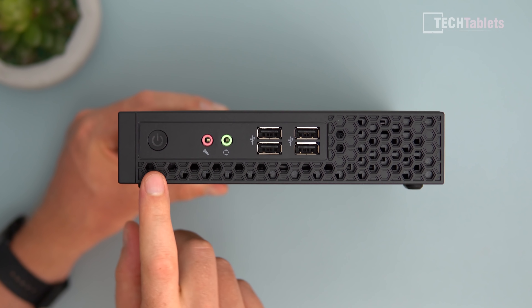The port selection on the back isn't too bad, but I would have liked a second display output. There's VGA and HDMI 2 — they really should have put a DisplayPort here instead of VGA. We also have SMA connectors for the wireless card, two USB 3s on each side, and gigabit LAN. There's also a lock slot. Most of the hot air is pushed out through the vent at the back.